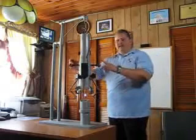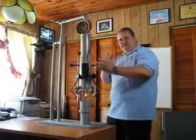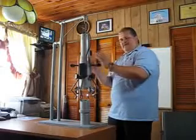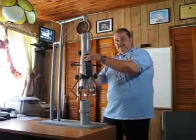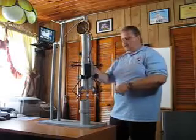Over here on each side we have two propellers. The purpose of the propellers is, as this is coming down, we can use the propellers to turn in either direction — turn it in any direction that needs to be moved sideways or anything — so that we can properly bring it down to where it needs to come.